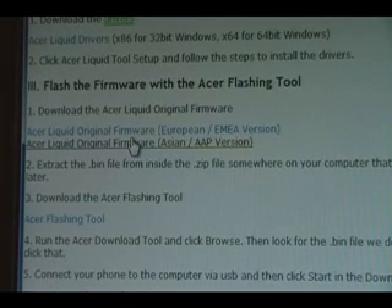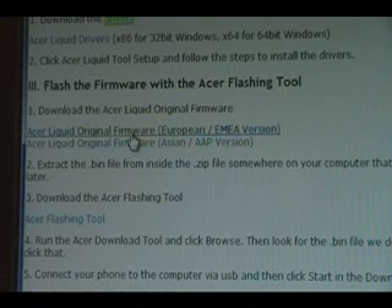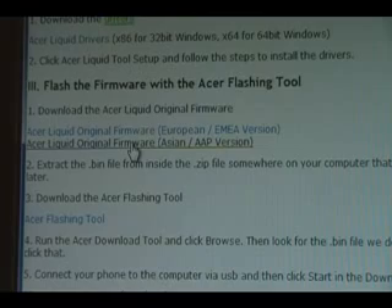After you've set up the Liquid drivers, you need to download the Acer Liquid original firmware. If you have the European version of the phone, you download the first one. If you have the Asian version, download the second one. Once you've downloaded that, we can continue to the next step.